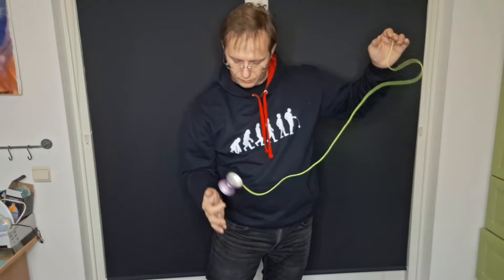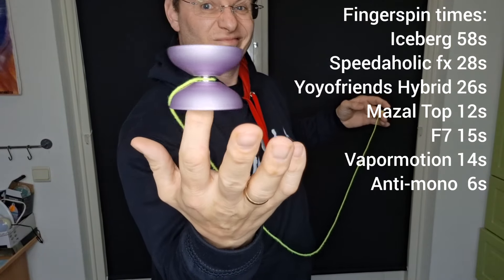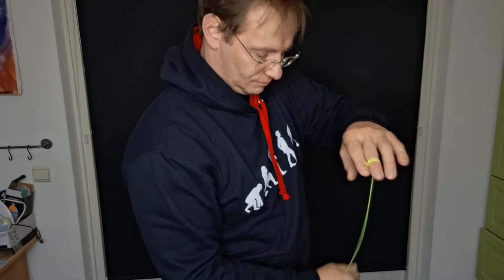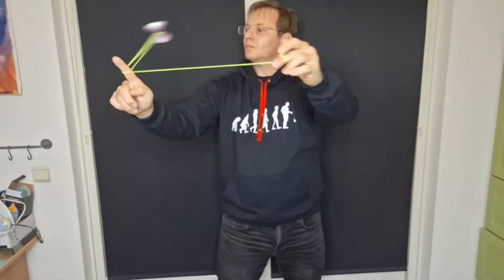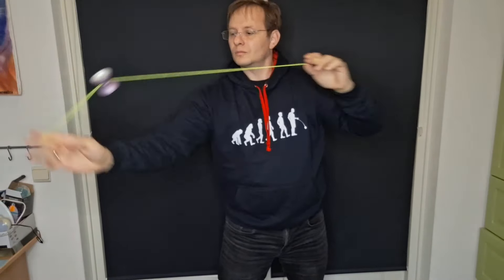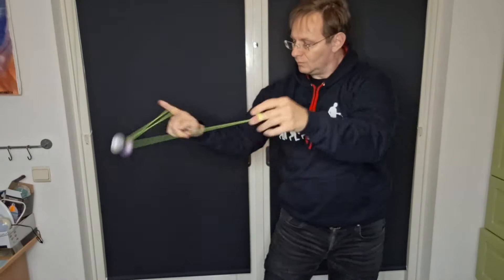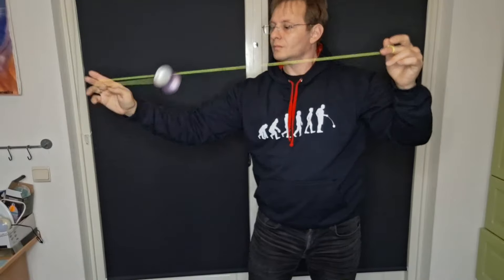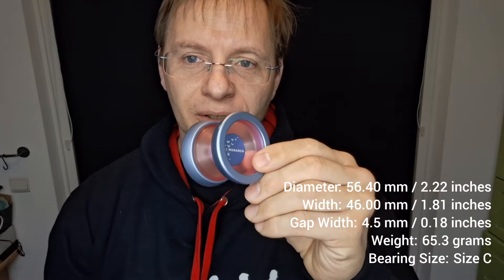Even though the Anti-Mono is not shaped like a performance yo-yo with its softer curves, it performs very nicely in the spin test. I was kind of expecting it to run out of steam or start tilting halfway through the combo, but it didn't — it worked really nicely, and I was actually quite impressed with the way it ran through the whole combo. It doesn't feel like a performance yo-yo because it's so comfortable, but it performs really nicely and moves fairly fast.